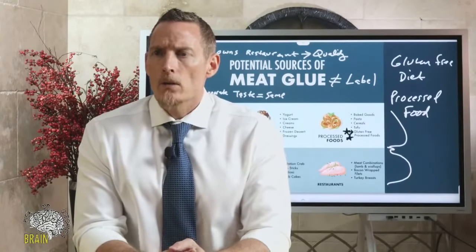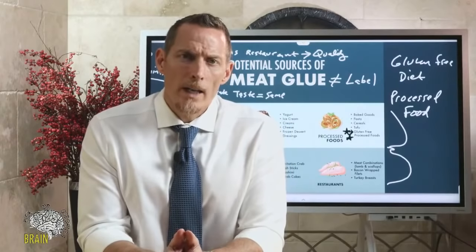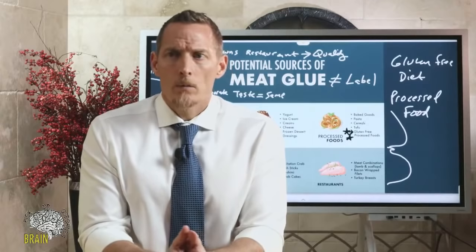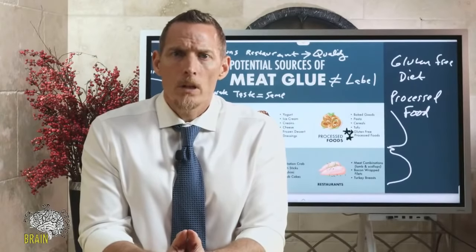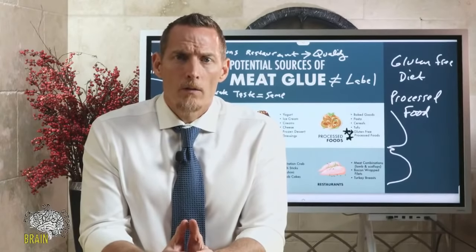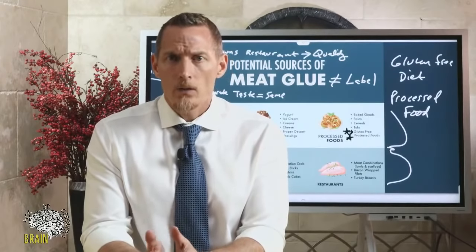Do veggie burgers have meat glue? I can't speak to every brand, but I would highly suspect it. With soy-based or veggie-based concoctions trying to make something look and taste like meat, the probability of meat glue being used is pretty high.